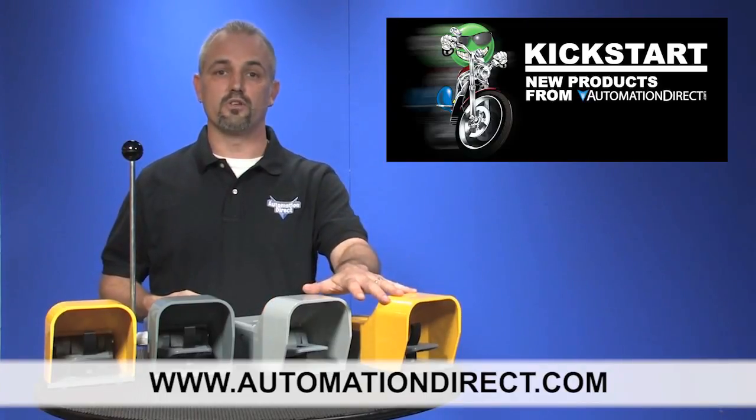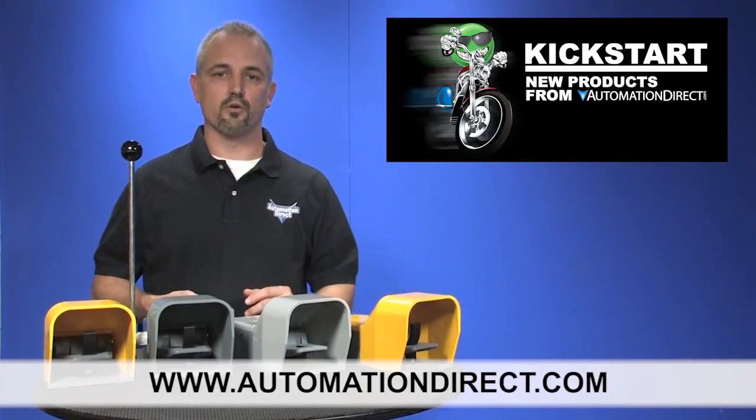These all come with a one-year warranty, and you can find the agency approvals and the specs for these foot switches on our website at AutomationDirect.com.